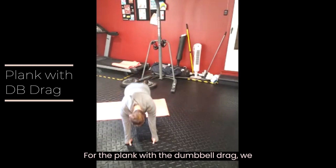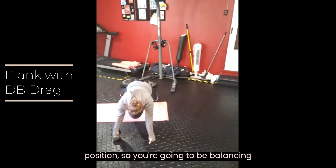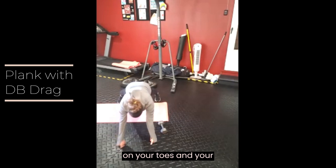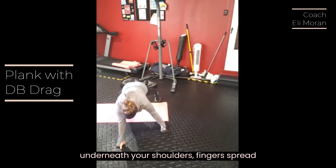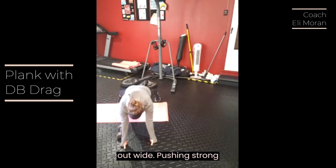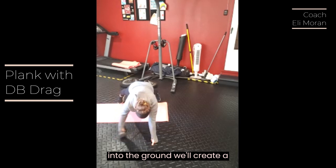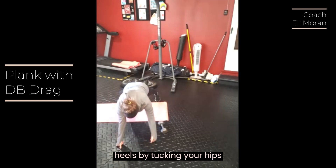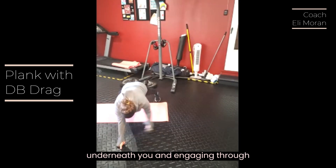For the plank with the dumbbell drag, we are going to set up in a high plank position. You're going to be balancing on your toes and your palms. Hands will be directly underneath your shoulders, fingers spread out wide, pushing strong into the ground. Create a straight line from your head to your heels by tucking your hips underneath you and engaging through your core.